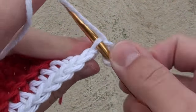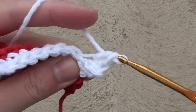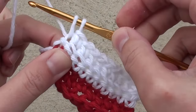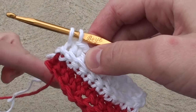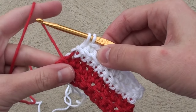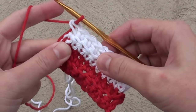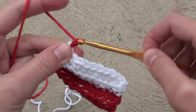Do 1 single crochet in each stitch across in the back loops, except stop before making the last stitch in that row. For this last stitch, insert your hook in the back loop, then draw up a loop, and drop the white yarn. Now reach down and grab the hanging red yarn from a few rows below. Yarn over with it and pull it through the two white loops on the hook to finish that single crochet.